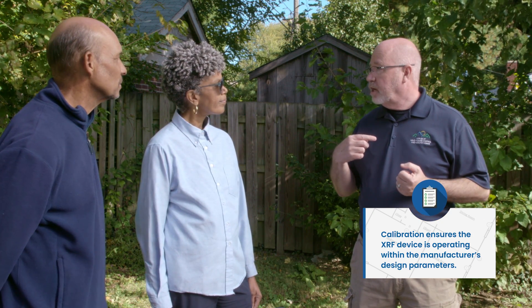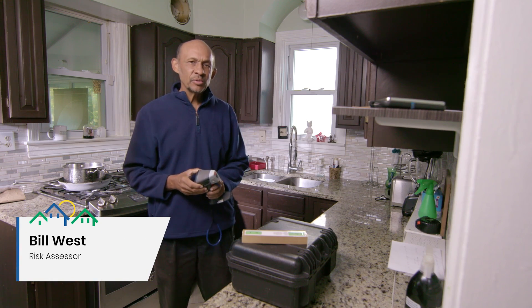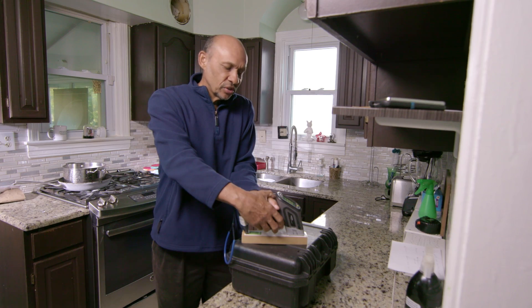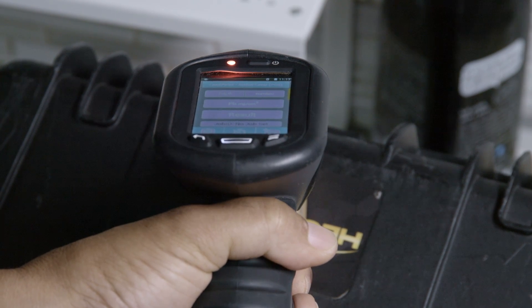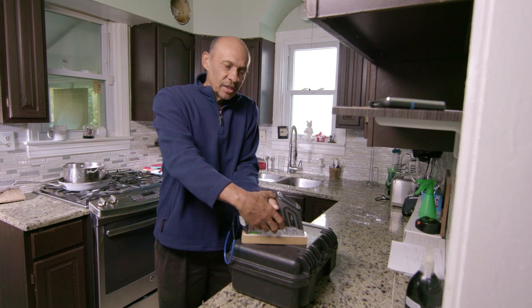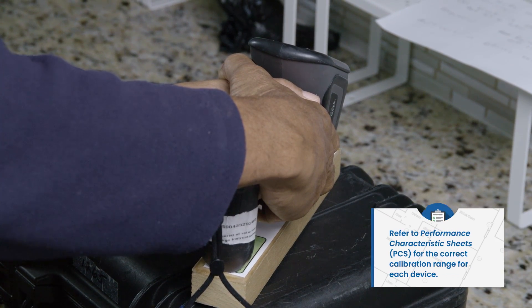What's the first thing we have to do to get the inspection going? The first thing is to calibrate the XRF instrument. Calibration is done by testing a manufacturer's block that has known levels of lead on it. We do it at the beginning of the job, and if it's a long job, we do it every four hours and again at the end. In a multi-unit job, we do it at the beginning, between each unit, and at the end of the job.